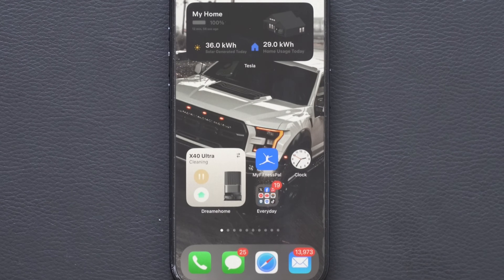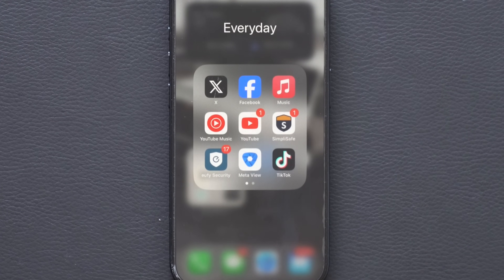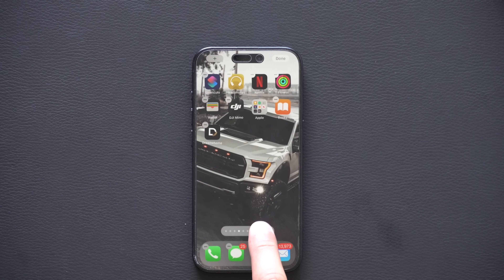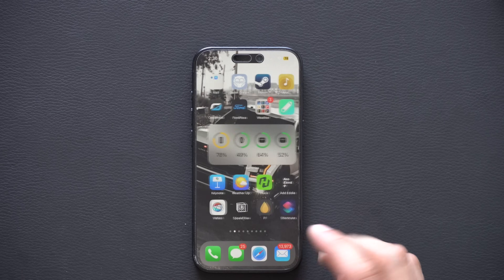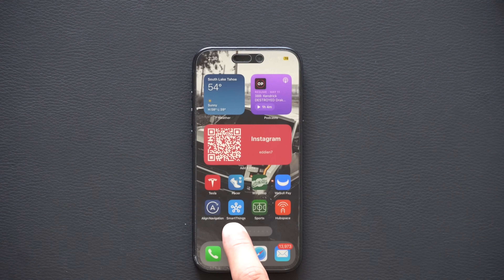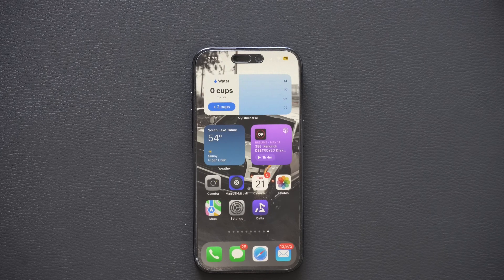Pro tip: if you have a folder with notification badges on it and want to see which app the notifications are coming from without opening the folder, just long-hold it — it will break down the notifications right there. You can also hide home screen pages by long-holding to enter wiggle mode, tapping the dots at the bottom, and unchecking pages you want to hide, then tap Done. To restore a page, just check it again. Those dots also let you quickly jump between home screen pages.